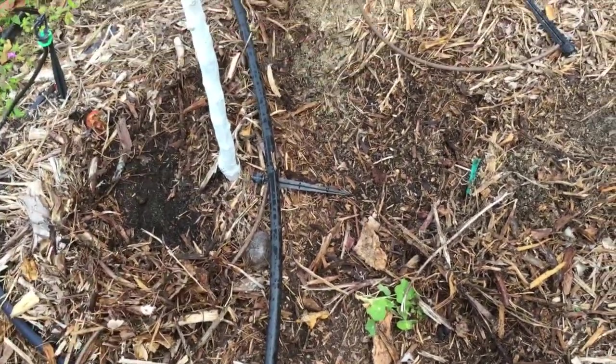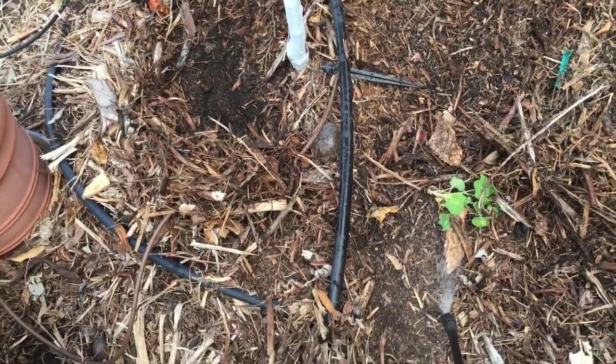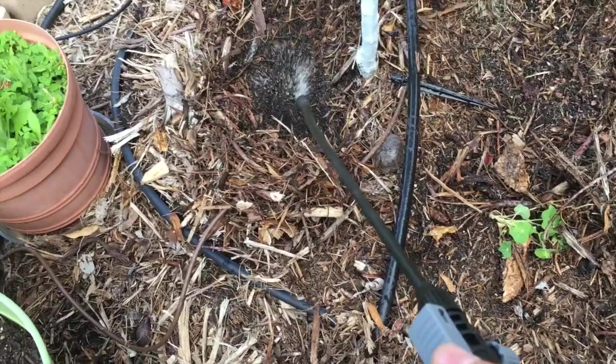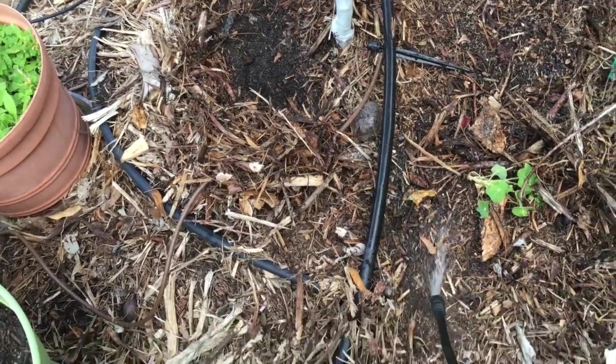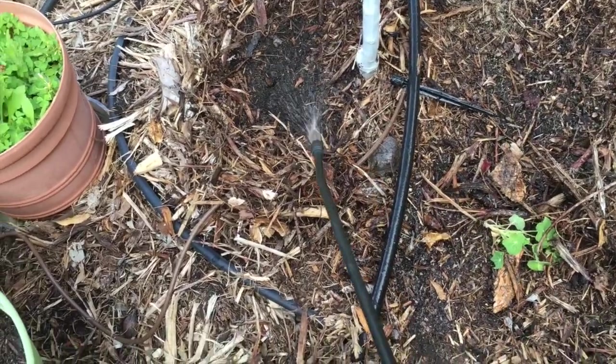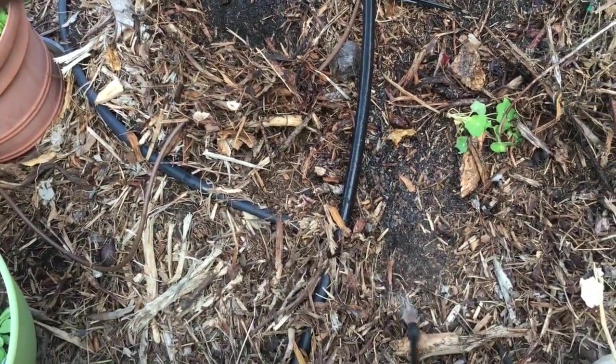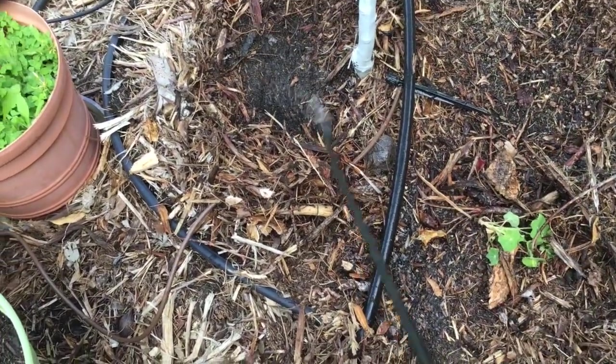At the lemon tree, my technique is to pull the mulch back, spray the nematodes directly on the soil, and then recover it with the mulch on top — that way they don't have to migrate through the mulch to reach the soil.